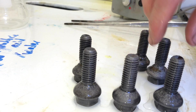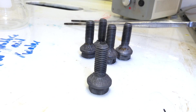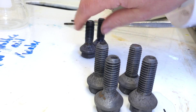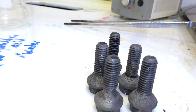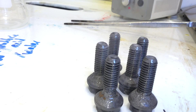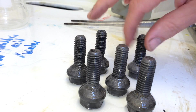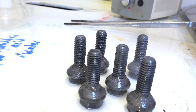Here we have the bolts. WD-40 stands for water displacement — which basically means that it displaces the water from the surface, so that a small thin layer of oil remains when it has evaporated. This oil prevents them from rusting further.